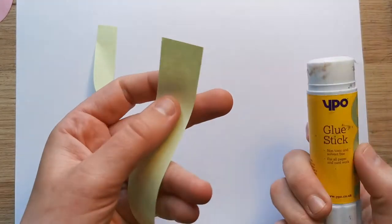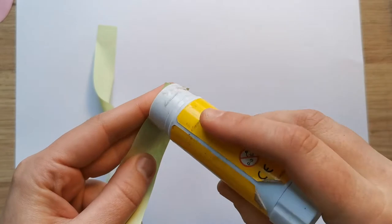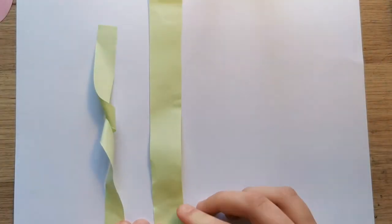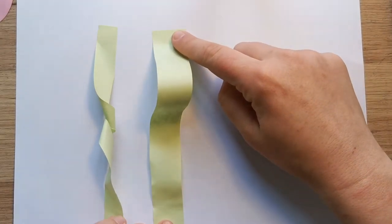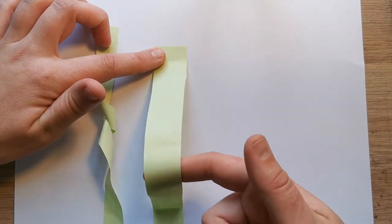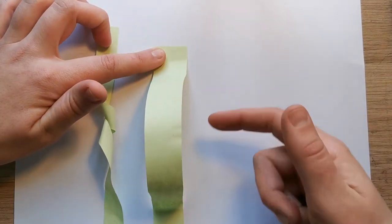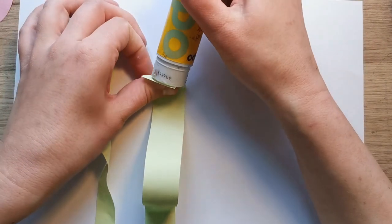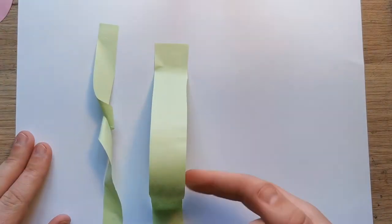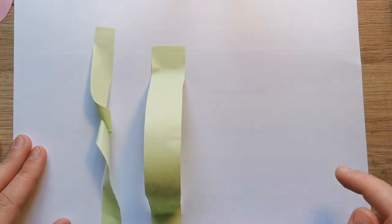The second stem we start in the same way, so you put a blob of glue on one end again. This time we stick that one down at the bottom and then push the stem up so it creates a 3D bridge, then you put a blob of glue on the back again and stick that down so it's kind of flapping up like this.